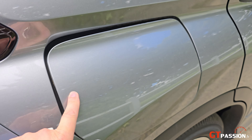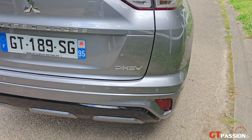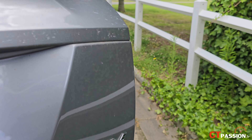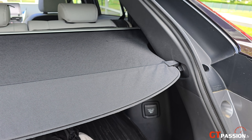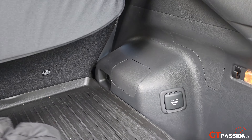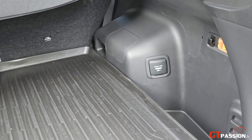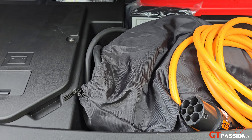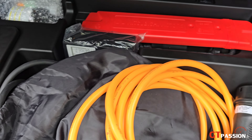D'un côté la prise pour le carburant et de l'autre côté pour ce qui est des recharges. Au niveau du coffre, on a un coffre qui est un petit peu réduit à 329 litres du fait du moteur électrique. On retrouve également la batterie au-dessus du moteur électrique.